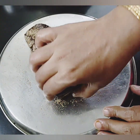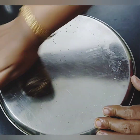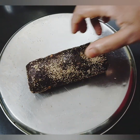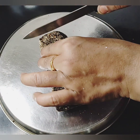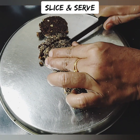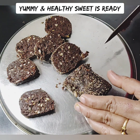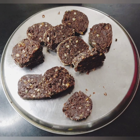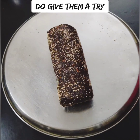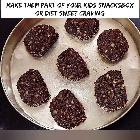If you have a piece stored, it keeps well for 1 week. This sweet is very healthy. The nuts make it very tasty. If you want to try it, please tell me how it turns out.